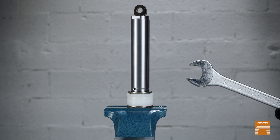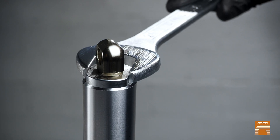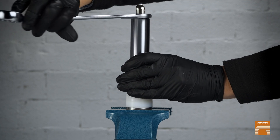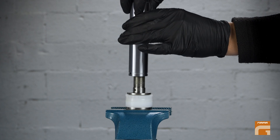Take a spanner of the corresponding size — in this case for the 120 pump it would be size 24. Using the spanner, unscrew the piston shaft. Now you have access to the plastic piston guide and the seal.